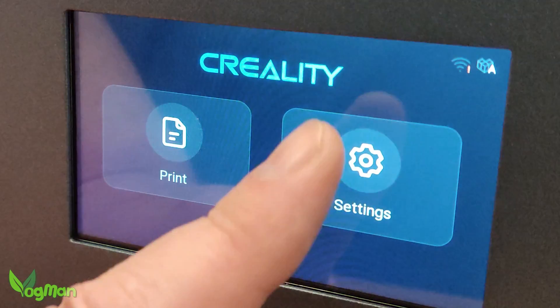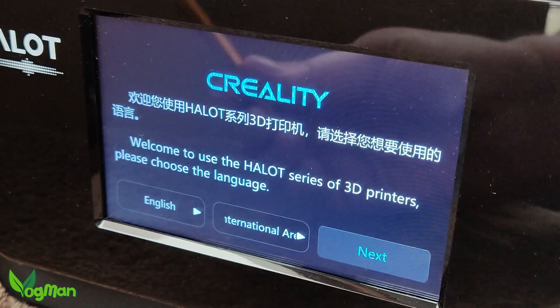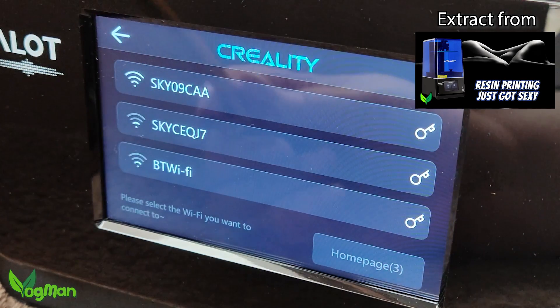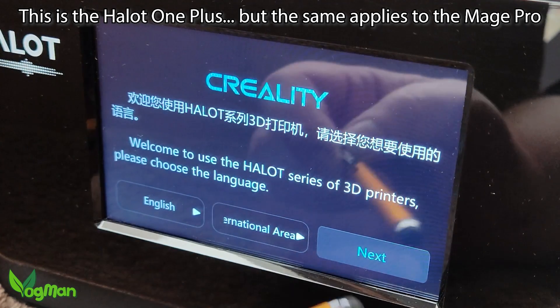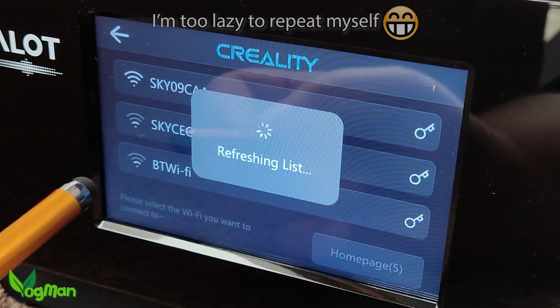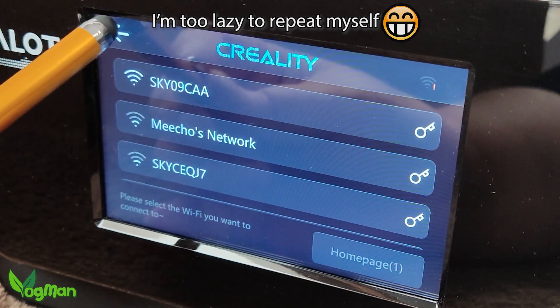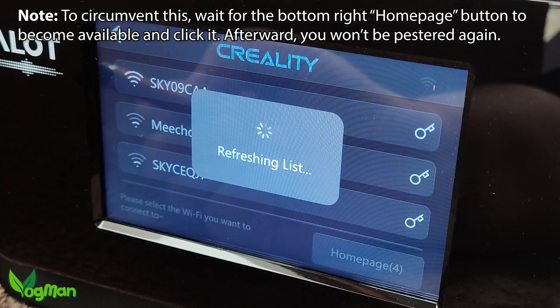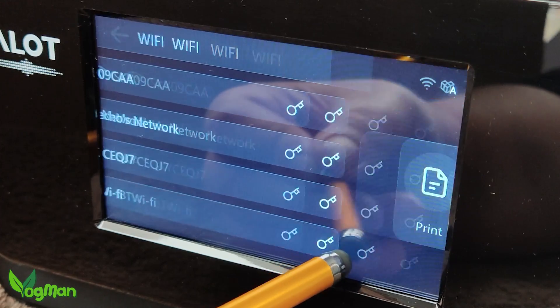The Mage Pro has the same Creality operating system that we saw on the Halot One Plus. The moment you turn it on, it seems to try and force you to connect with their cloud. This is nice if you want that feature, but if plug-and-print is more your thing it takes a bit of ducking and diving to get past this. Eventually it does seem to learn that you're not interested, but initially connectivity seems less of an option and more of a demand.